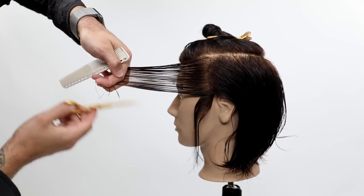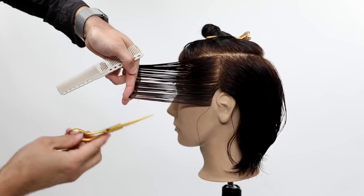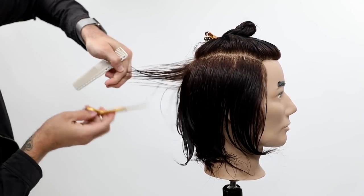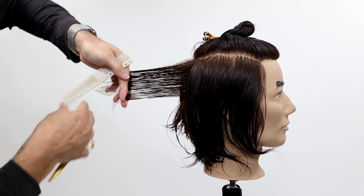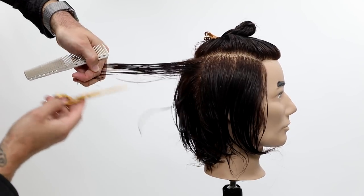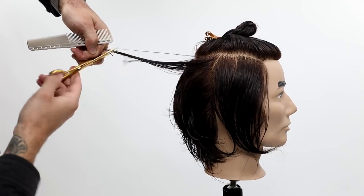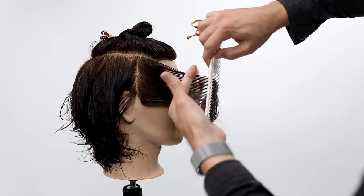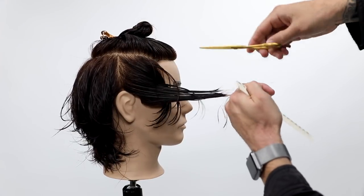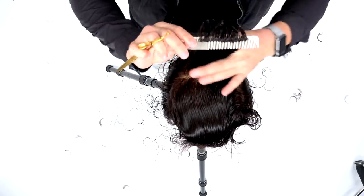I'm going to do the same thing on the front. Notice: in the back portion of the head I over-direct everything back, but in the front I over-direct everything forward — that pushes weight off the face. He likes to tuck his hair behind his ear and wear it off his face, so I cut the front accordingly. Then I apply the same stroking technique on the back and front of the right-hand side. You open as you come up and close as you come down — it takes practice, but it's a very effective technique for creating texture.